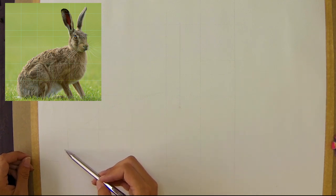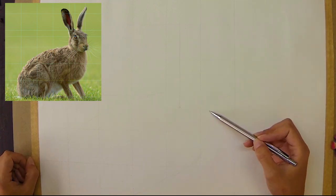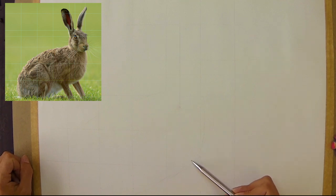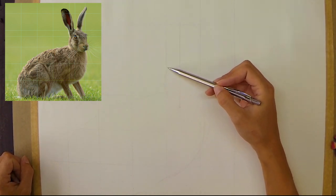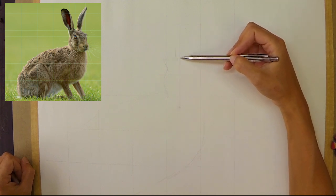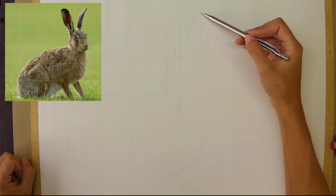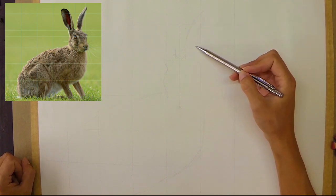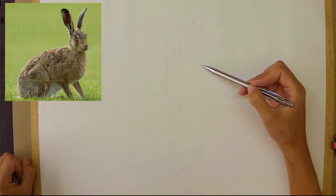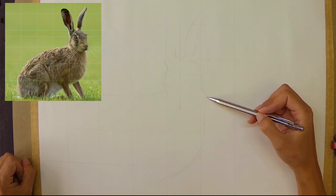I make a start with the mechanical pencil, finding the outline of the body first of all. I start very faintly so that if I want to remove any lines it's quite easy to do so. I'm holding the pencil very lightly, making little straight-edged marks — not looking for any detail at this stage, just a very rough outline of the hare's shape.